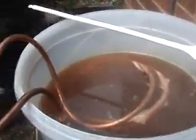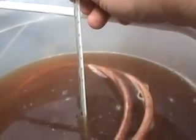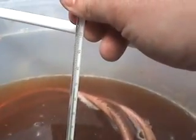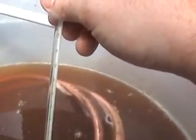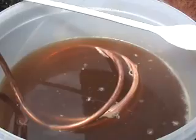Right, the wort chiller is going. Got it coming in from the garden hose, up into the wort chiller, and then it's going up over the garage roof, sort of going down the gutter and out the drain — so it's flooding the garden. I'm just going to take a quick temperature to see where we're at. Amazingly, we're already at 75°C and it's been running a matter of minutes. So we'll come back in about 10-15 minutes and check again.